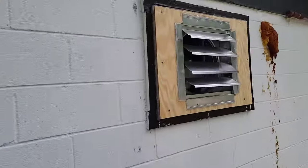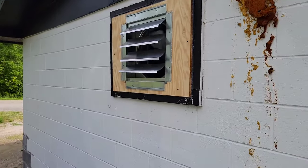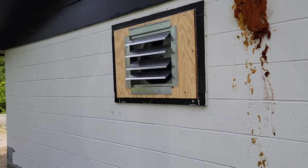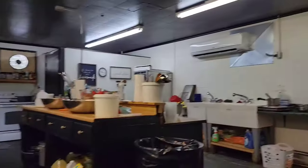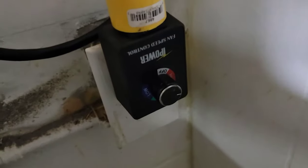For the kitchen, we installed an exhaust fan. I put it on a speed controller so they can turn it on when they want and set whatever speed they want. This was a good solution — the customer told me they were quoted $15,000 for a hood for their oven.